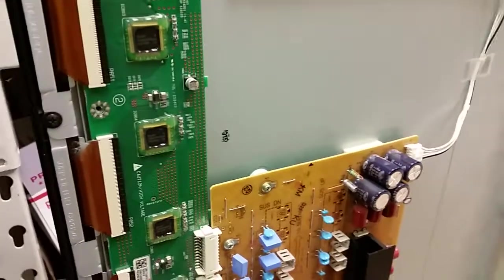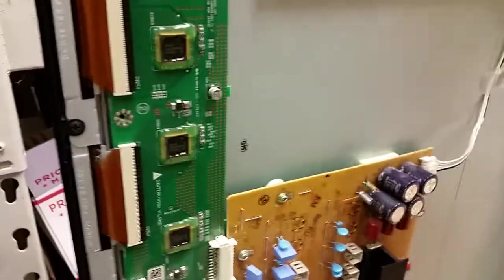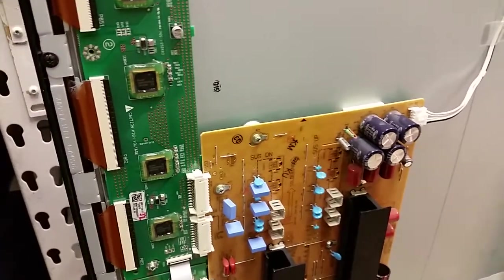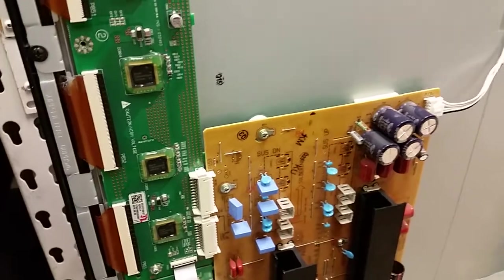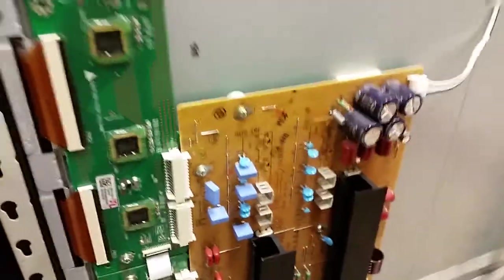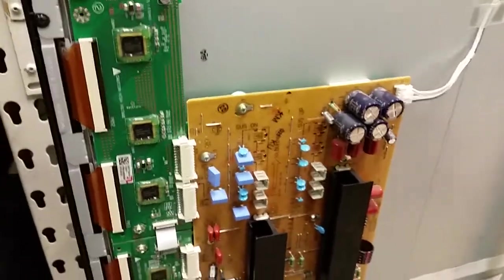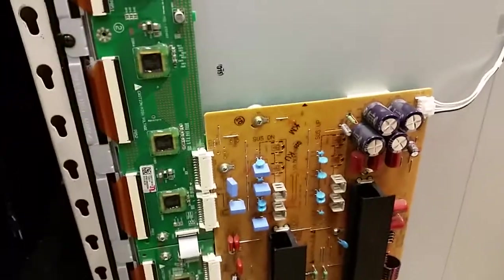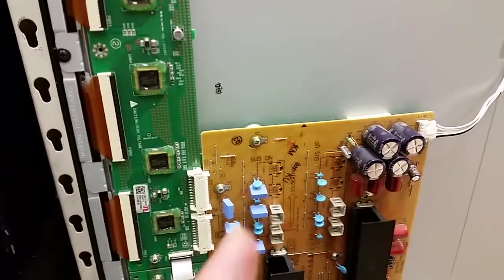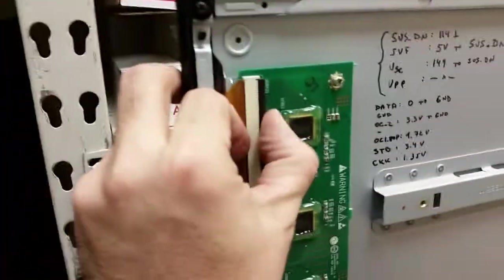We recently had a similar problem — it can be found in our video searches — where a customer inserted cables improperly. We made two videos in a row: we repaired a similar situation where the buffer was bad. Customer got it back, complained that at first there were lines and then the whole picture disappeared. They sent us the boards again and the problem was in the Y sustain board — the buffers we fixed were still working fine.